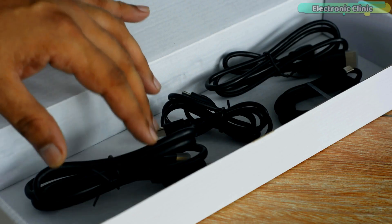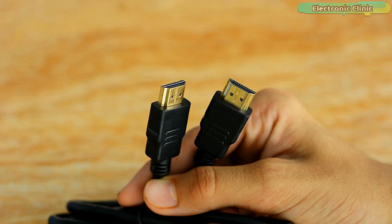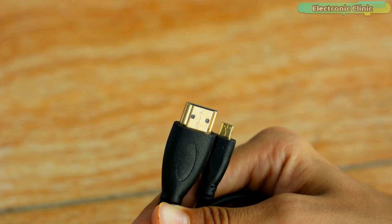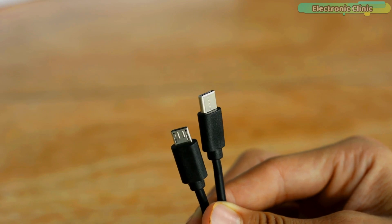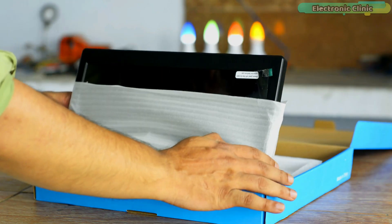Inside this box we've also got four different types of cables: a regular-size HDMI cable, a micro HDMI to HDMI cable, a USB-A to USB-C cable, and a USB-C to USB-C cable.